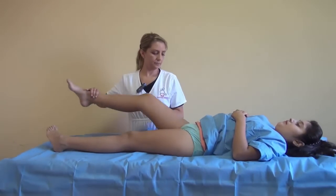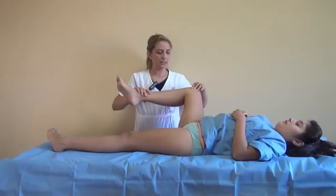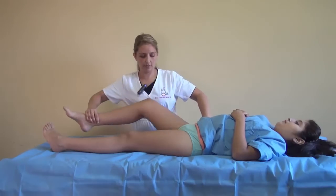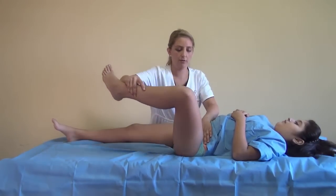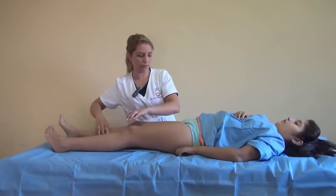Then you go to 90 degrees of flexion and look for the abduction, fixing your pelvis. Again, fixing your pelvis at 90 degrees of flexion, you look for the abduction. You can compare both — they are both normal.